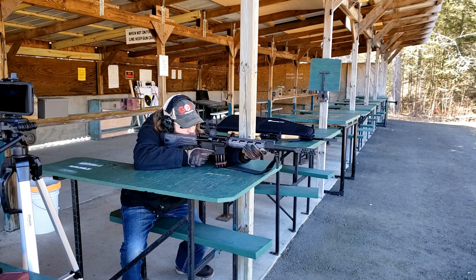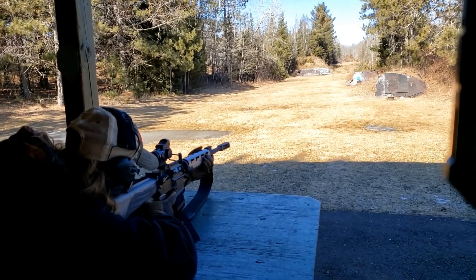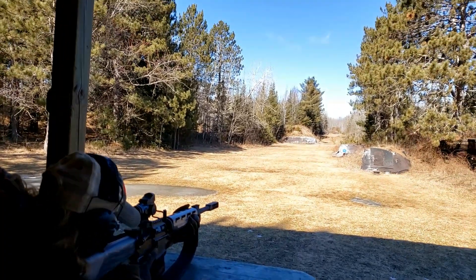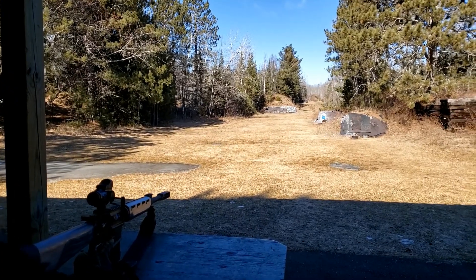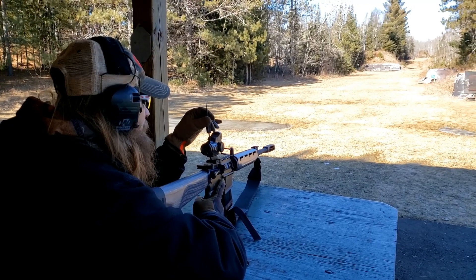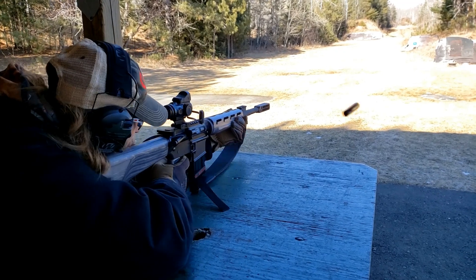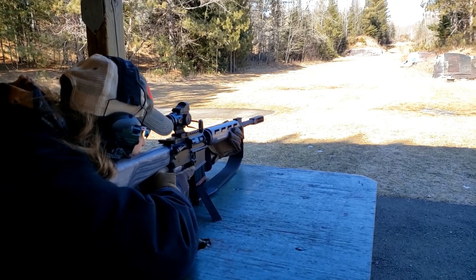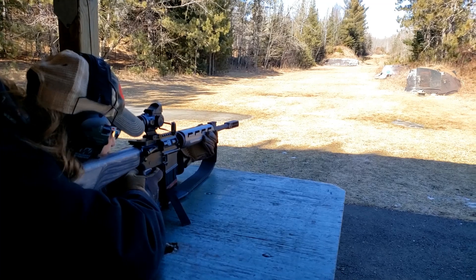Oh, I saw that — where did it go? I do not see a hole. I'm just assuming that thing is really going to leave something we could see from this distance. I mean, because it's splashing — is it possible you're right under the target?